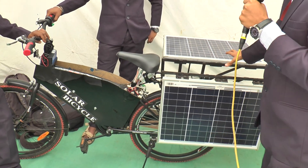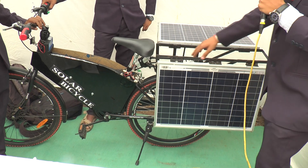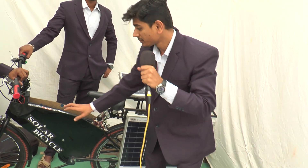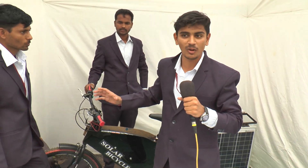These are solar panels, with a capacity of 80 watts. Here we have connected a hub motor, and the batteries are included in this. This is our accelerator, through which we can maintain the speed of our hub motor.